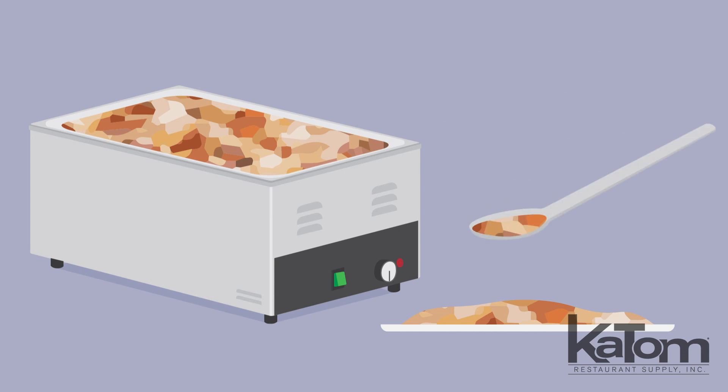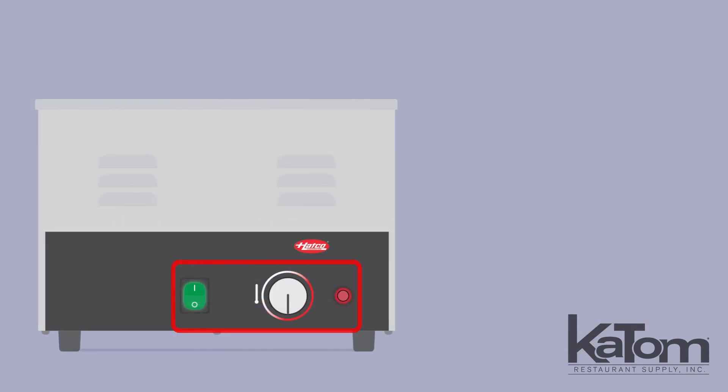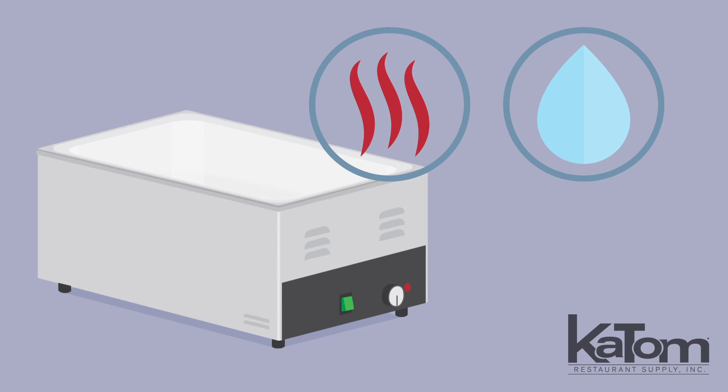Keep cooked products fresh for serving with the countertop heated well from Hatco. The simple controls feature a lighted on/off rocker switch and an adjustable temperature dial. The unit can function in dry or wet applications.